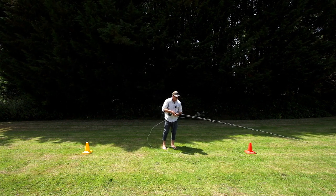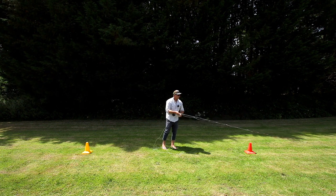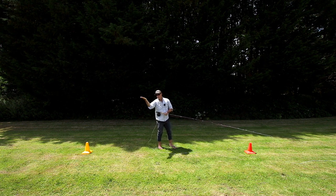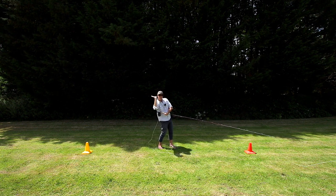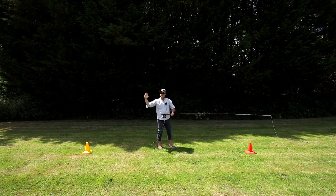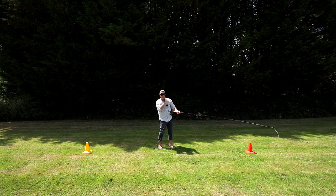Why do we want to delay the haul to as late as possible? Well, it's particularly good if you're casting into a wind because it delays the rod turnover at the forward cast. It keeps it flat, flat, and then flicks it right at the end, which creates this very tight loop and this very focused direction of energy.